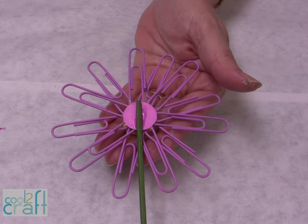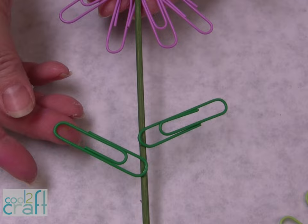If you want to make this into a flower stake, just glue your green skewer to the back, and then we have the paper clips that are glued right to the back of it.